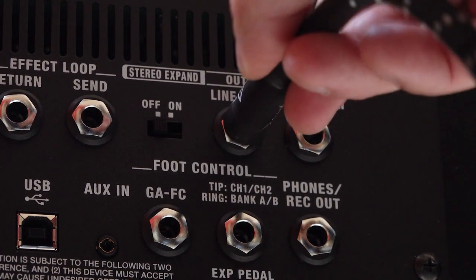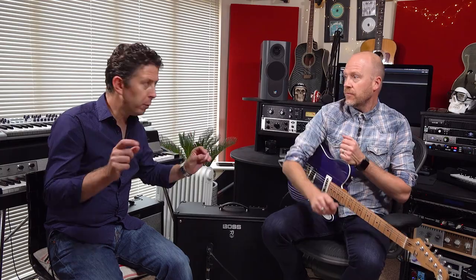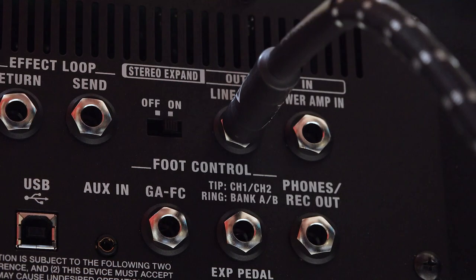So what we've done — we're using the stereo expand function at the back of the Katana. You can do this if you've got two Katana Mark IIs. You plug an output from the line out on the master Katana — which for this video is my 1x12 100 watt Katana — then you go into the power amp in on the slave, and on the back of both you switch them to stereo expand. That means a Katana on its own is a mono amplifier, all the effects in it are mono, but you get nice ping pong effects and some of the modulation effects as well.